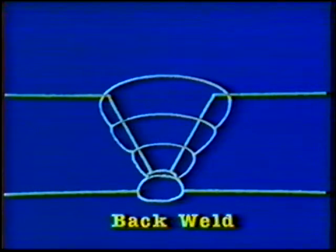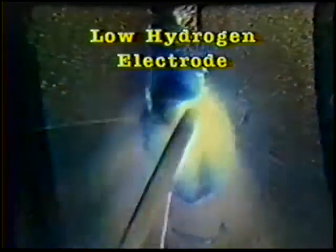Then a back weld is deposited on the root side of the joint in order to produce complete joint penetration. If an open root joint must be welded, consider using an E6010 electrode or gas tungsten arc welding for the root pass and then complete the weld with a low hydrogen type electrode.